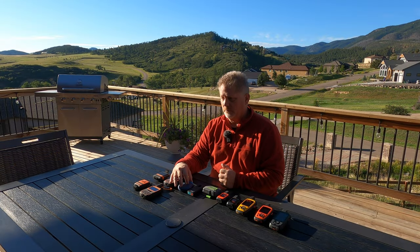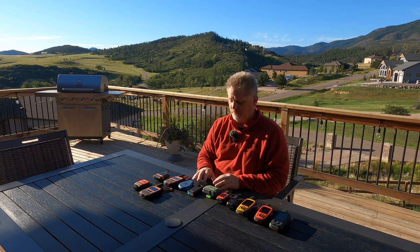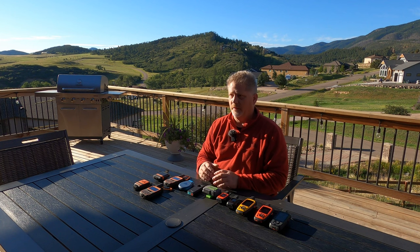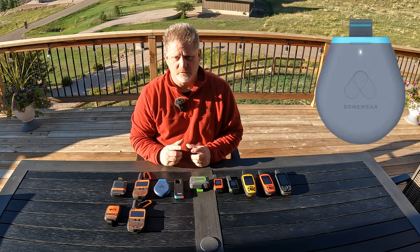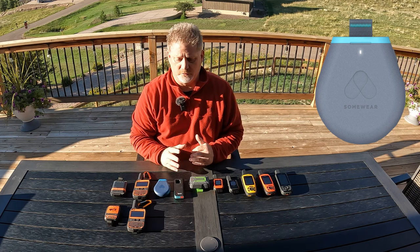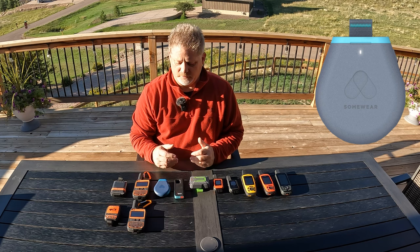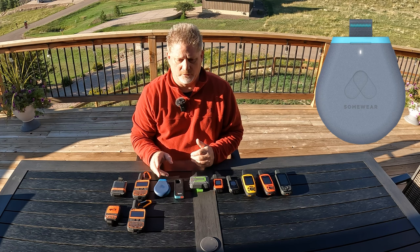Here's the Somewear Global Hotspot. These are all somewhat limited devices on their own, but all of them can call SOS without being synced. When synced, they're very powerful — they have maps, weather, and two-way communication. The Somewear Global Hotspot will automatically switch from cellular service to satellite service — you don't have to do anything. It's really nice when you're transitioning from in-service to out-of-service areas, and it's cheaper to communicate when you're on cellular.